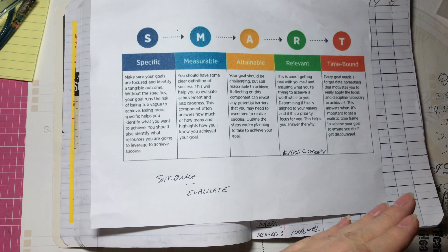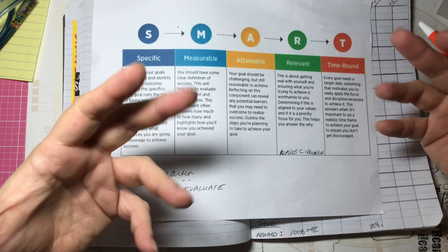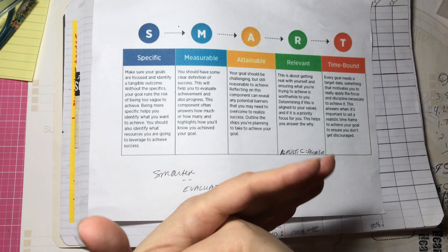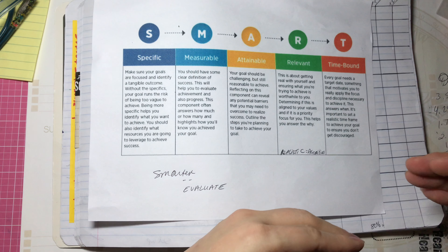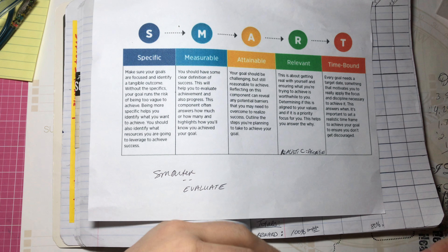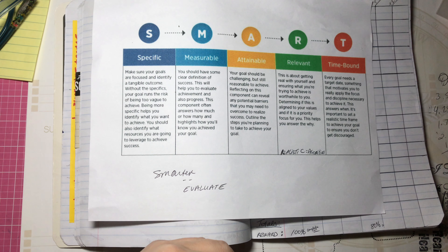Make sure your goals are Measurable — that's why I said make 25 cards or 20 scrapbook pages. Put a number on it, associate a number with it. At the end you'll see how many you've accomplished. Maybe you make more than 25 cards, maybe you make fewer than 20 scrapbook pages. But that's okay — at the end you will have done something, and that's the most important part.